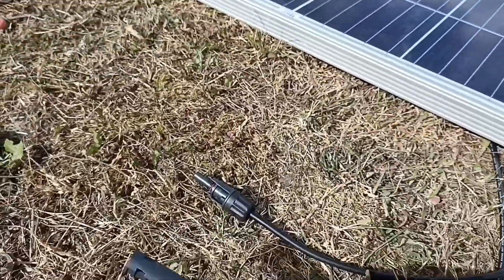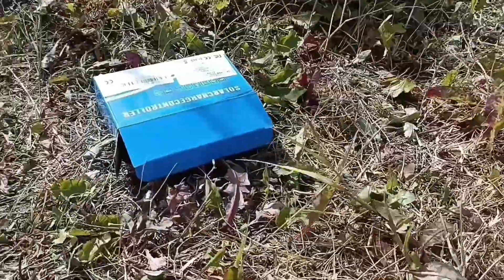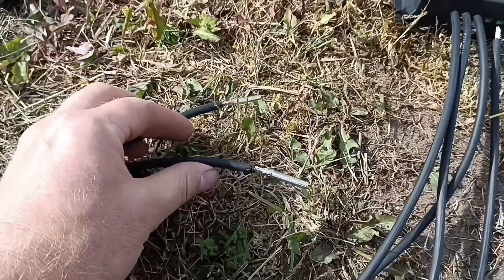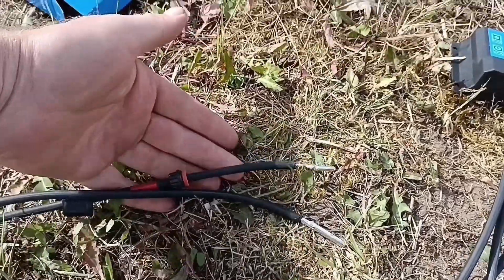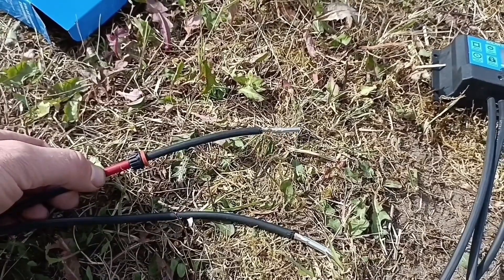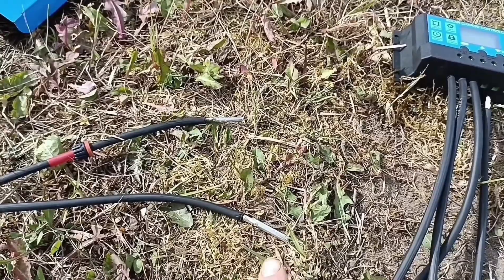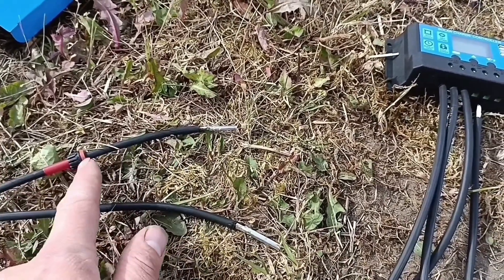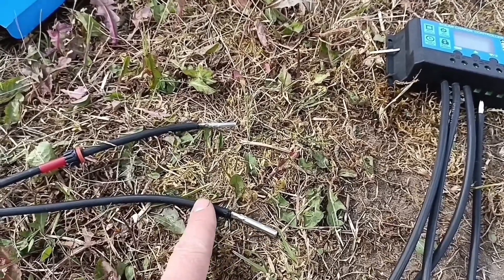These are what's on the solar panel at the present moment. When you're putting them on, you have two different sizes. The red positive goes to the negative, which is the smaller one. That's the positive line coming in from the solar panel, and that will be the negative neutral going out.